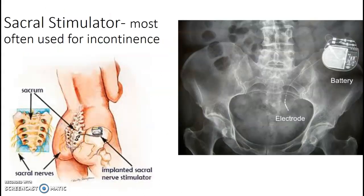Sacral stimulator. It's usually used for patients suffering from incontinence or some severe joint pain in the sacrum. The stimulator is placed similarly to the spinal stimulator — you're just going to center over the pelvis and show them where they are sacrum-wise.